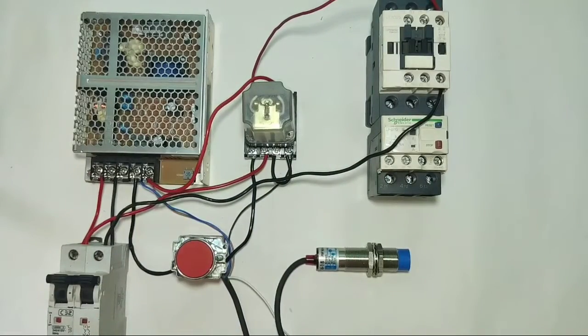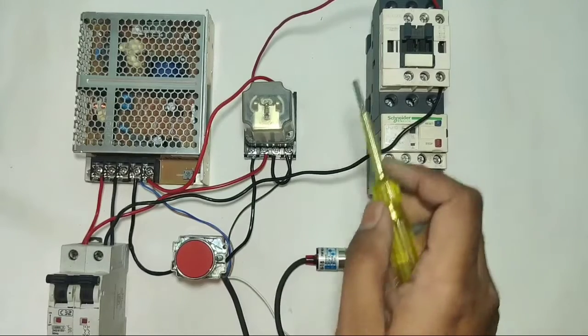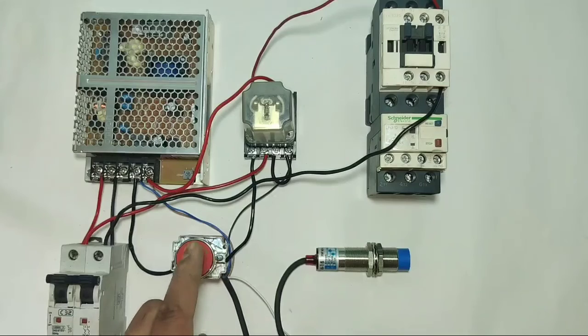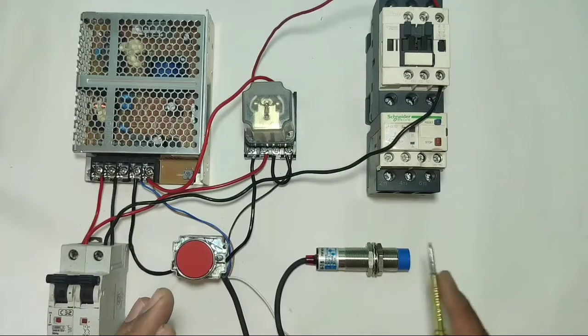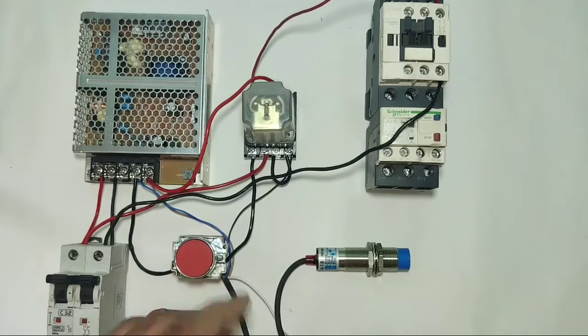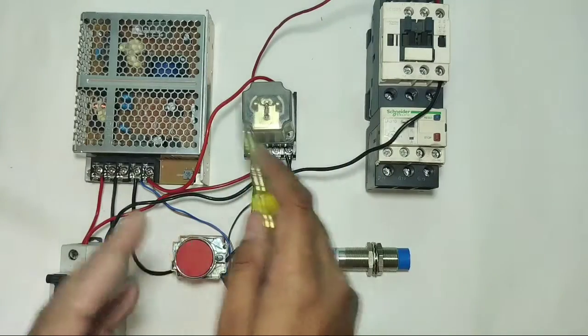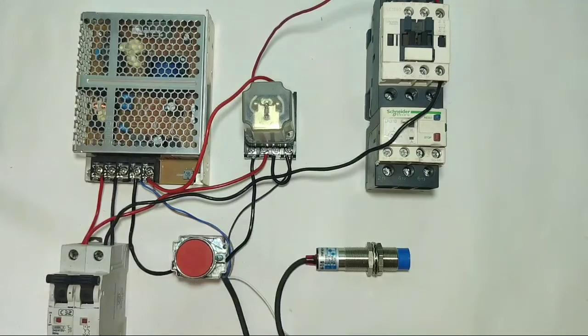Friends, if you want to start your motor starter with a proximity sensor — when the proximity sensor operates, your motor starter will start. For stop, when you press the stop push button, your starter will stop. In this video we learn which components are required for this control wiring and how to do this control wiring.